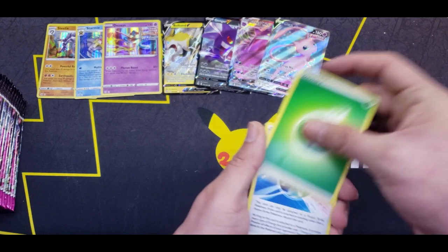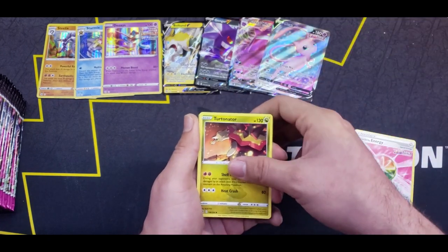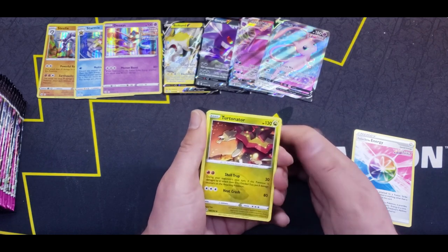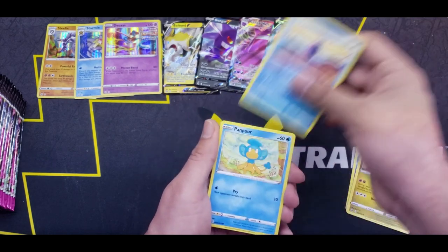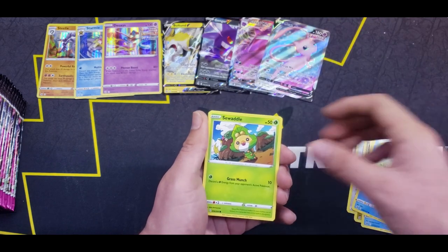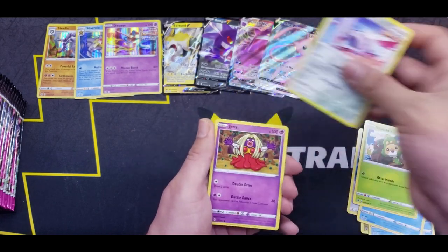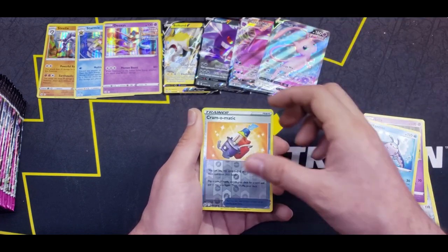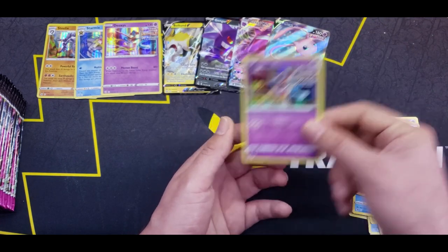Starting off the second half with Grass Energy, Fusion Strike Energy, Turtonator — don't see this one too often — Pyukumuku, Pampar, Swadloon, Skarmory, Jynx, Mantine, Reverse Cram-o-matic, and another Deoxys Holo. Nice.